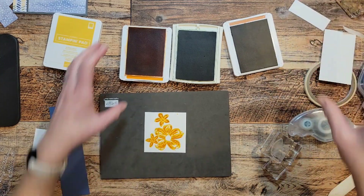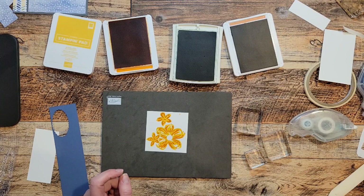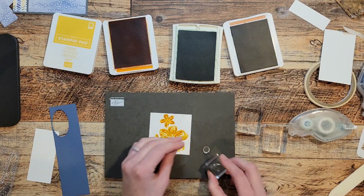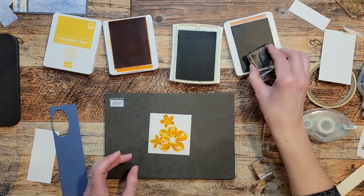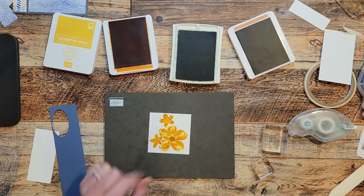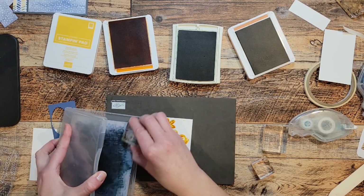And then I've got a little circle stamp. I put it back on the little circle mount — here it is. I'm going to put that in cinnamon cider. I just think it's pretty to have the brown center; it seems very realistic. I'll rinse that off and put it back on my sheet.